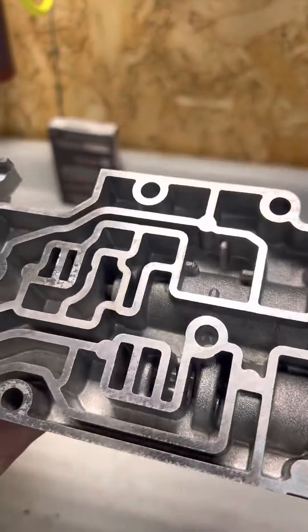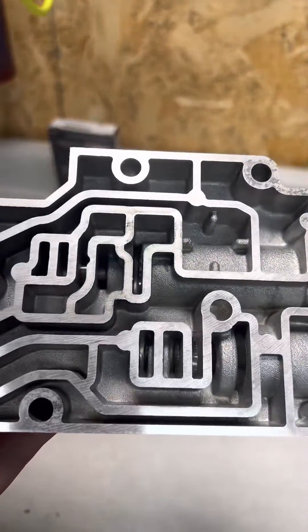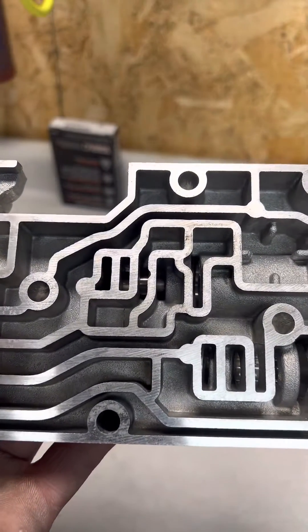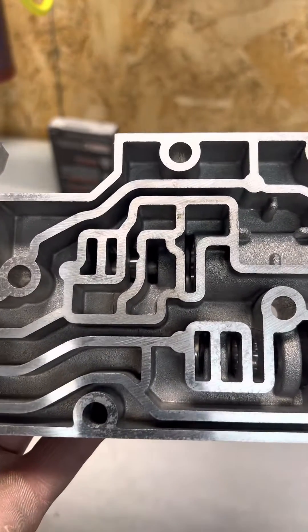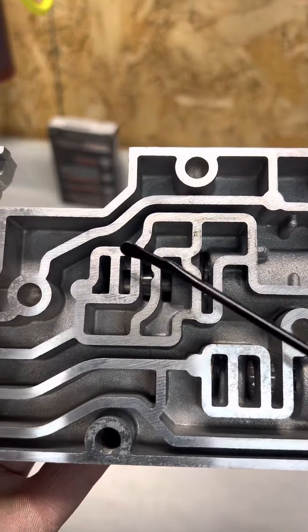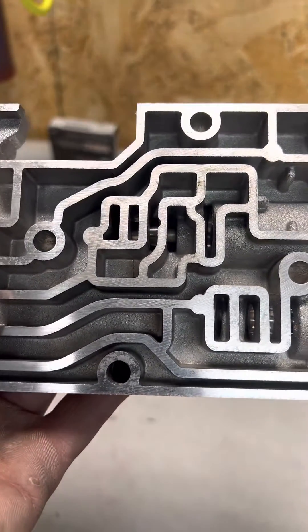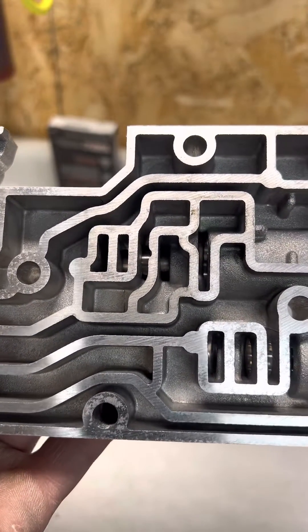We want to make sure that valve moves in the bore as freely as humanly possible. If for any reason one of them got stuck, it's not going to make the gear shift — one-two, two-three, three-four, whatever it might be. So keep an eye on them, make sure that valve moves free. The steel valves work entirely way better than the stock aluminum valves. Have a good day guys.